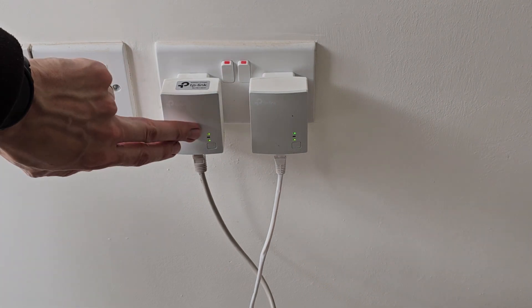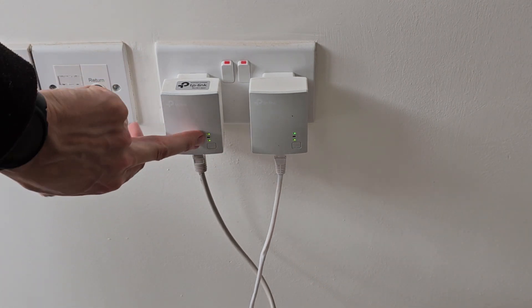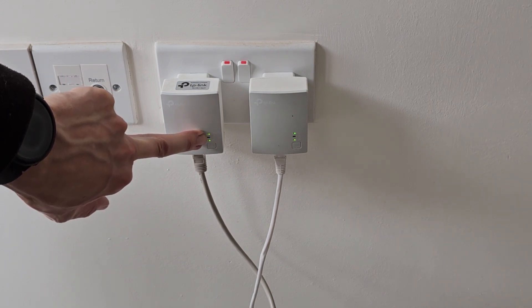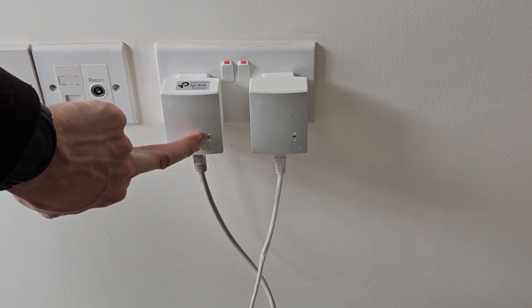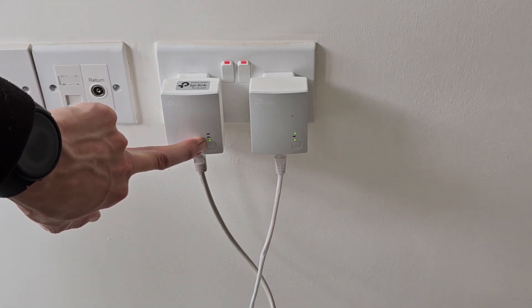To pair these up, all you would do is use the pairing button at the bottom — one brief press — and you get the top light blinking. The top light indicates power, but it also indicates that it's in pairing mode. The middle light is the link, so that's showing whether they're linked or not.